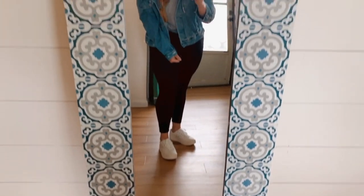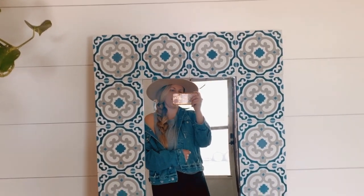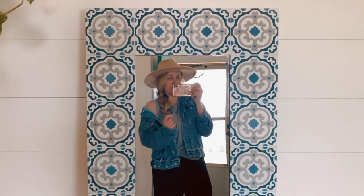Final project! This is my mirror that I've been working on. The tiles are from Lily Cement Tiles and they're so cute.